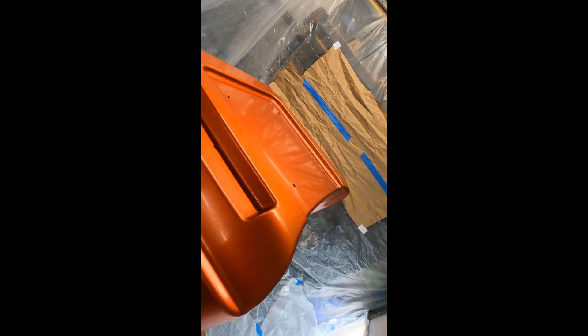I've wet sanded it down at 2,000 grit to get any orange peel off, and now today is time for clear coat. I'm all set up — I'm sweating, I'm gonna have to change shirts. I need to clean my parts now that everything's set up, then we'll start shooting clear coat. I'm not going to have the camera in here while I'm painting because I don't need paint all over everything, so we'll be back.